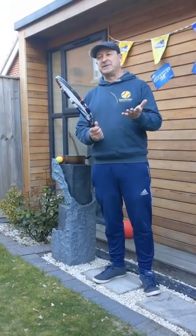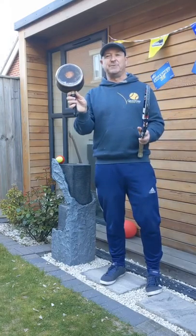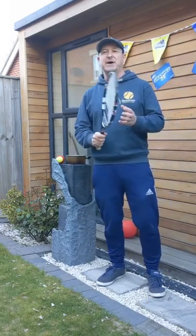Similarly, if you haven't got a tennis racket, it doesn't really matter either. You might remember we used the frying pan first time around — today we'll be using the saucepan for part of our drills, so keep watching for that. Without any further ado, let's crack on.